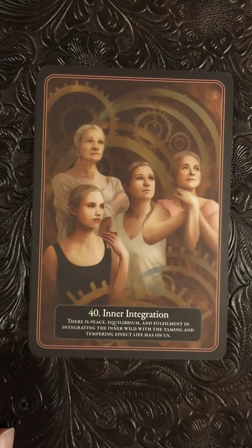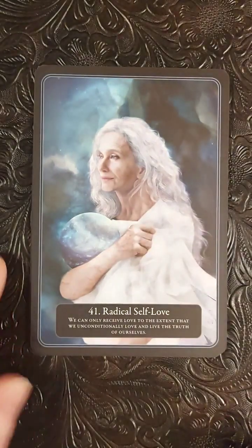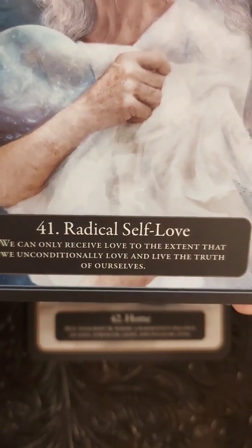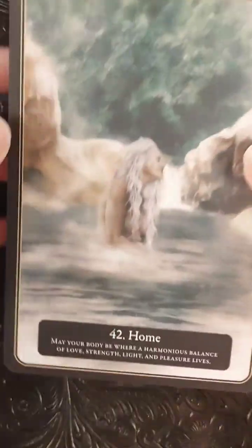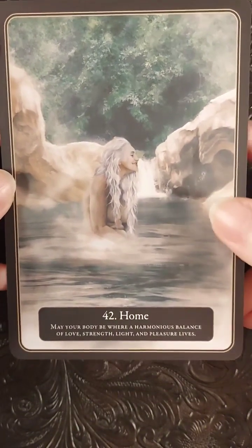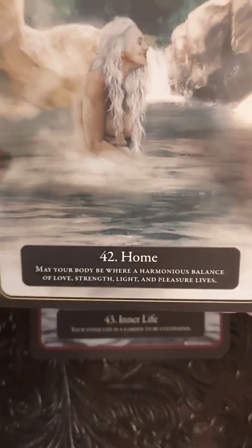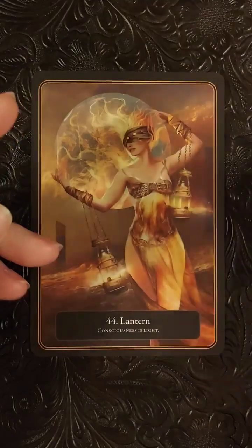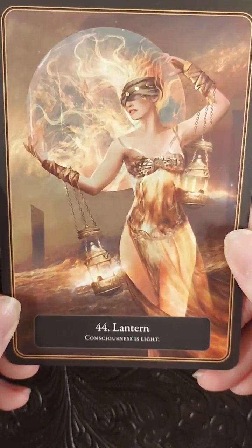Inner Integration. Yeah, this deck is something. Radical Self-Love: 'We can only receive love to the extent that we unconditionally love and live the truth of ourselves.' Absolutely. Home — love it. 'May your body be where harmonious balance of love, strength, light, and pleasure lives.' Gorgeous, gorgeous, gorgeous deck. And then there's Lantern card 44: Consciousness and Light.